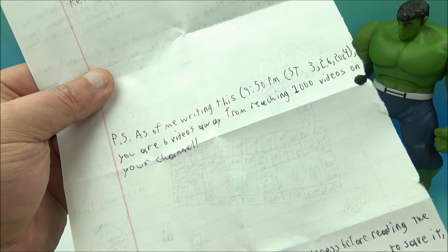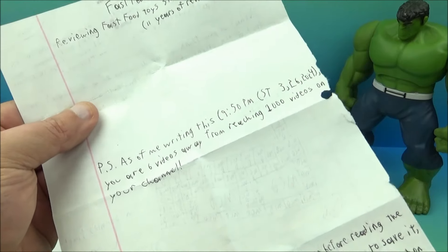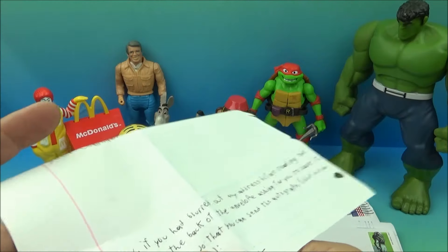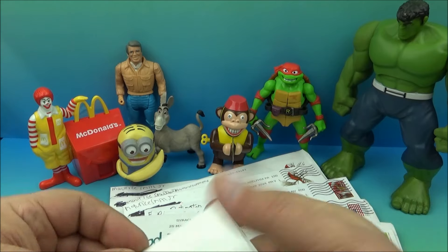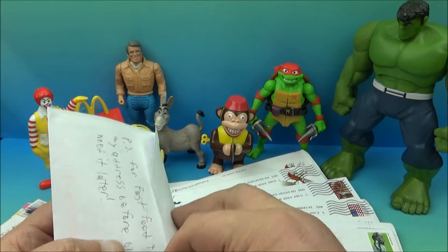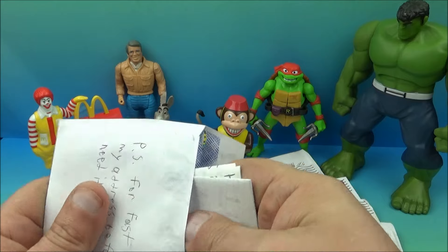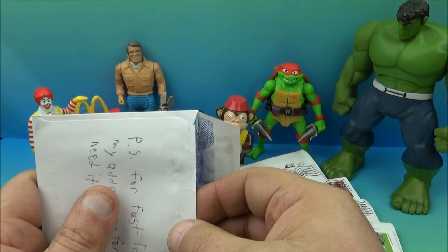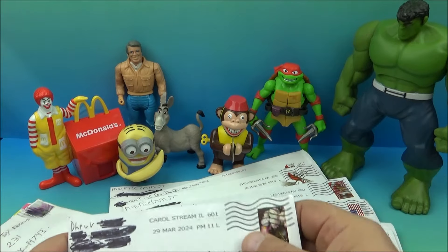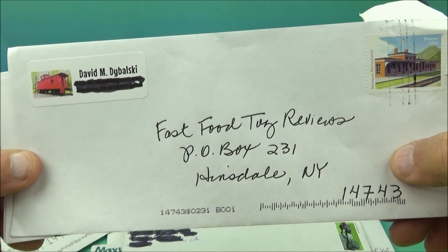'PS — as of me writing this at 9:50 PM on 3/26/2024, you are six videos away from reaching 1,000 on your channel.' Oh, that's good stuff! That is awesome — I appreciate the shout out. I might be able to do something — come up with an autograph for you and get you something mailed out. I'd be happy to find something; just give me some time, I'll put something together for you and get you something cool with a signature on it.